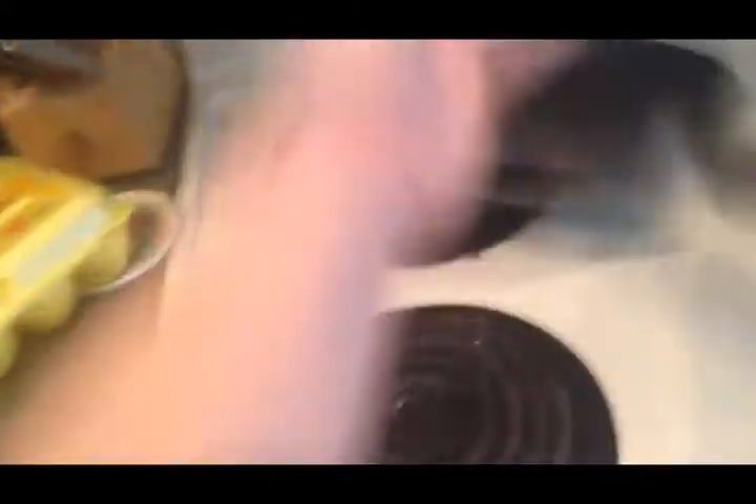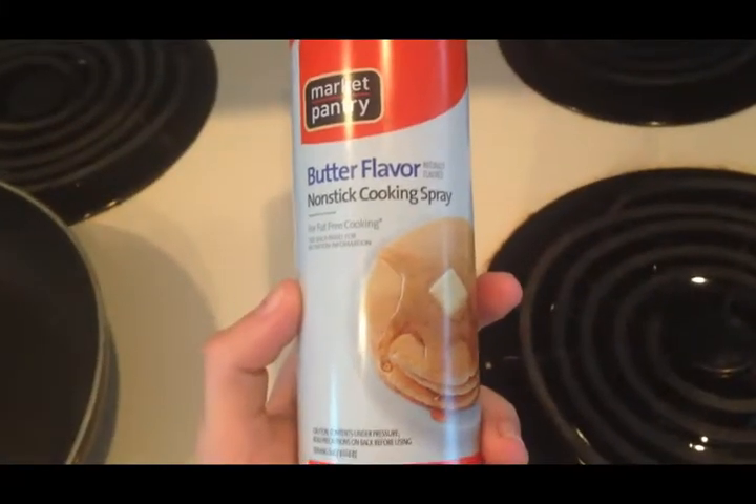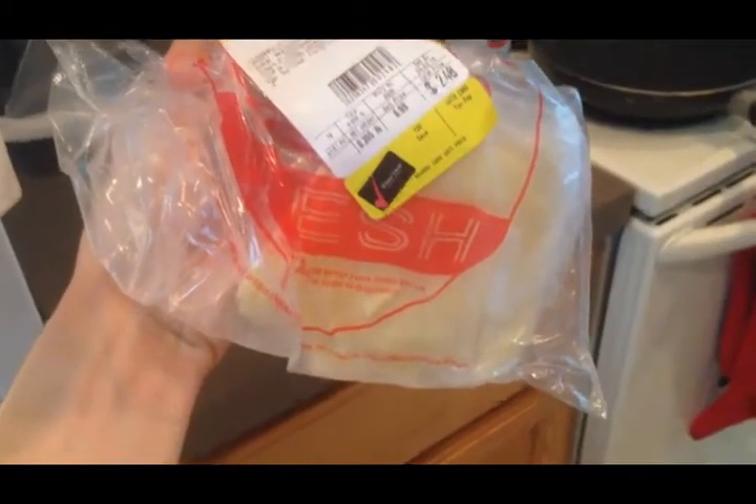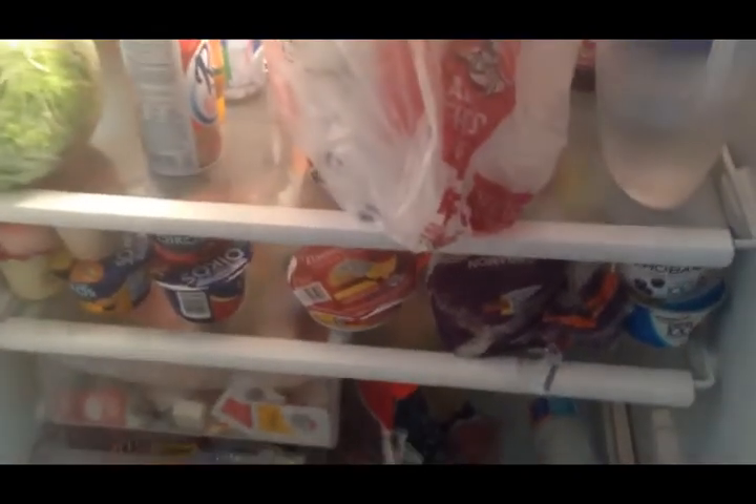The first ingredient you're gonna need are some eggs. Then you're gonna need a pan. You're going to need non-stick cooking spray. Butter. Some cheese. And you'd usually need some mushrooms, but apparently we don't have those. And a spatula.